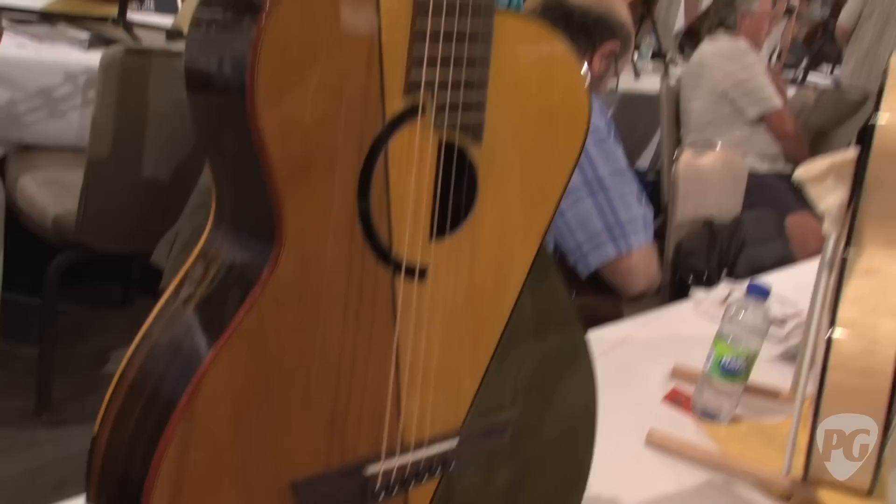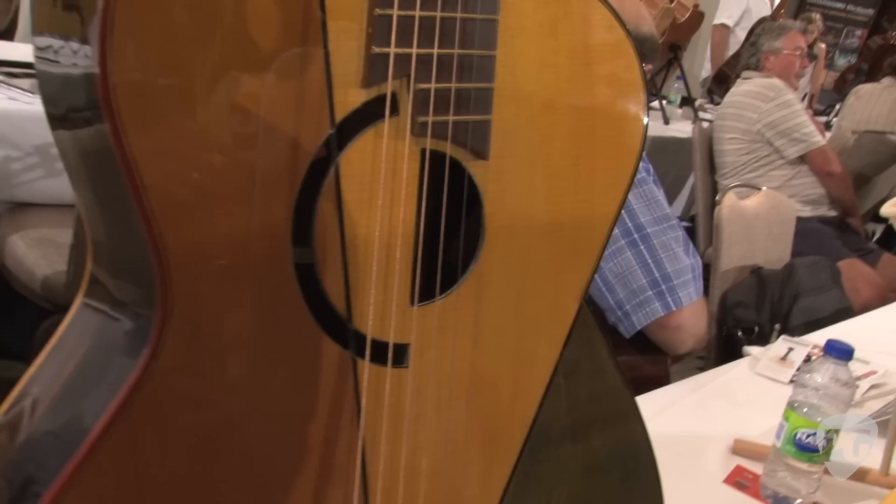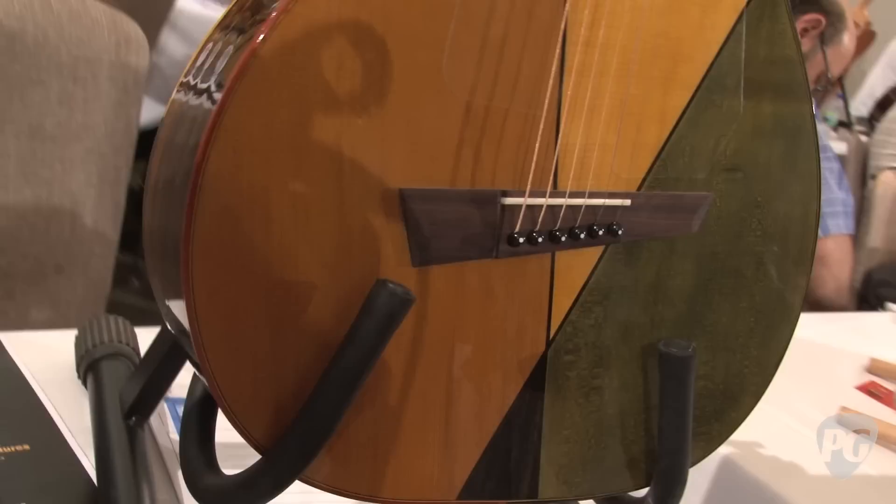Let's start with this model right here, which I understand is Michael's 600th guitar. It is his newest art guitar. It's based on cubism art — Juan Gris is most famous for deconstructing guitars in his art, and so Michael, using the same kind of concept, created a guitar.